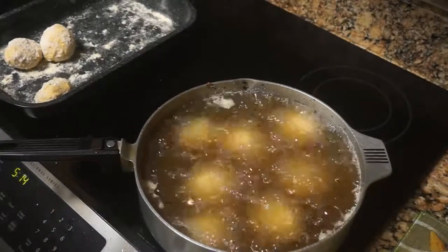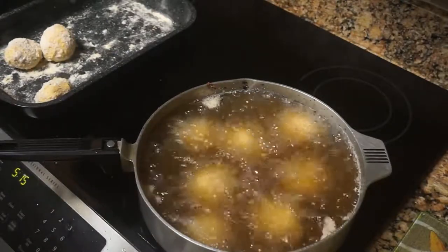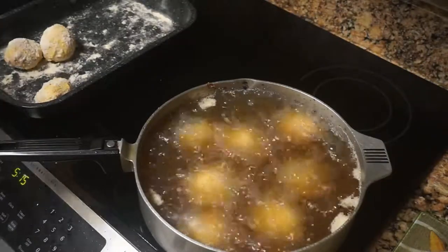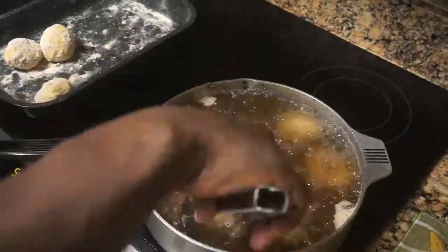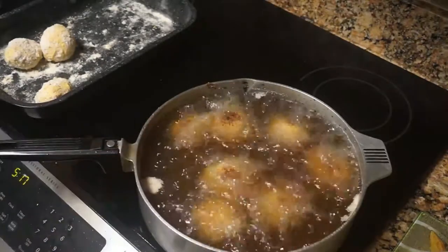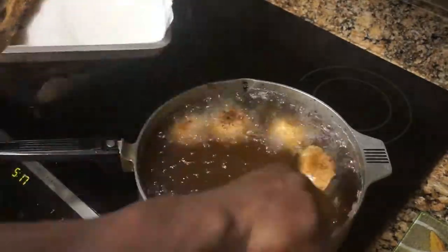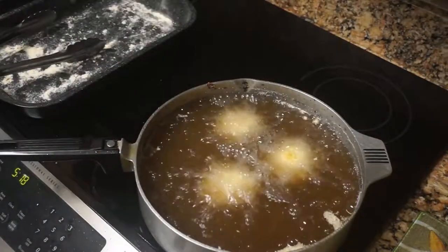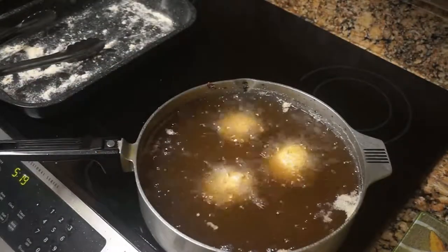Grit balls are so delicious and you can do them so many ways — you can add ham, bacon bits, bell peppers, jalapeño peppers, anything you want. But you have to put the grits in the refrigerator first, then form the balls, then put them in the freezer for about two hours before you fry them. That way they don't break up on you — they stay in the ball form you intend.